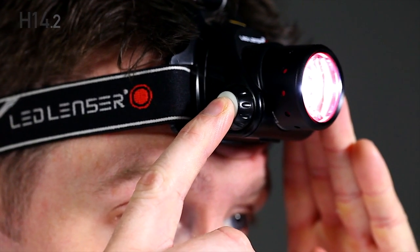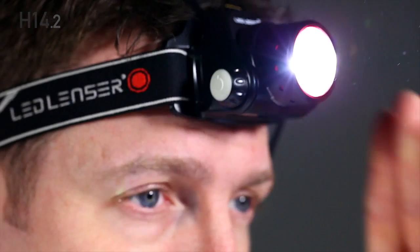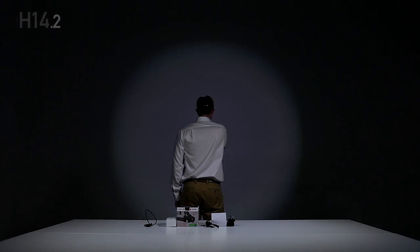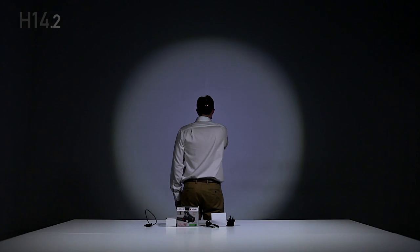Press and hold the power switch at any time to activate boost. Press and hold the multi-function wheel for a further five seconds and the headlamp flashes three times — you're now in light program 3. This program is for safety and defense, where the headlamp can be switched between power and strobe.